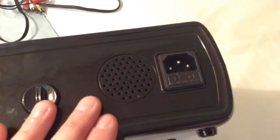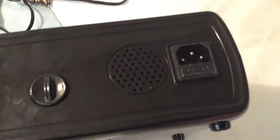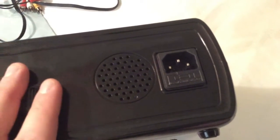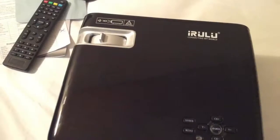This projector has a built-in speaker, and I've got to tell you it's really impressive. Because most of the other ones I've come across, the sound isn't good on the built-in speaker — but on this one, on the iRulu 20, it's just really, really impressive.